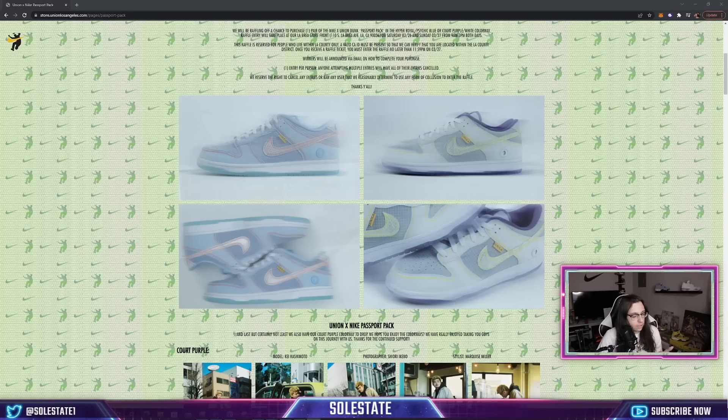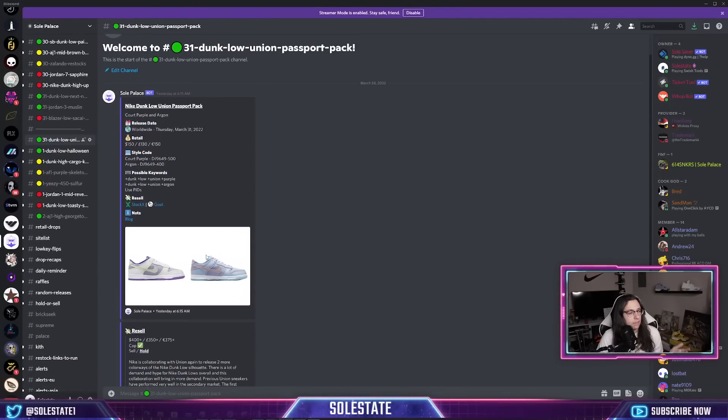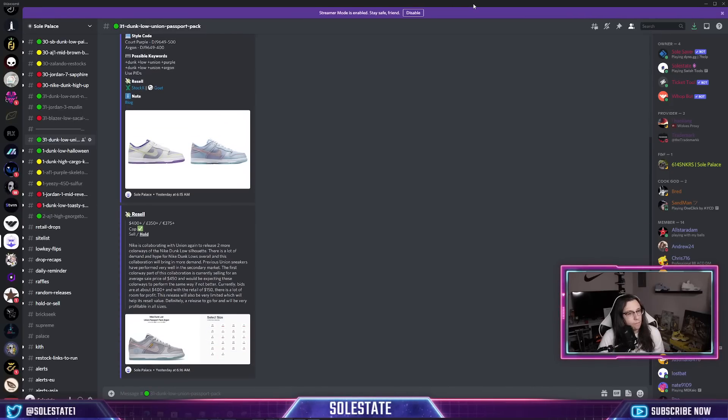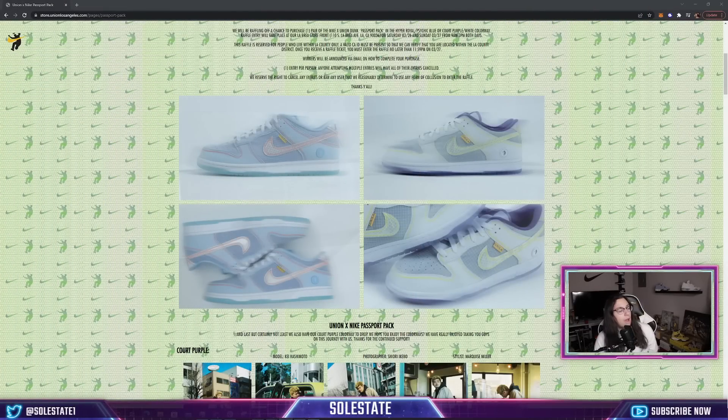If we know the question early, we will post it in Soul Palace, my cook group. We have a whole channel dedicated to these Dunk Lows with resell analysis and potential bot keywords. I'm going to post a full breakdown of what to expect and release some additional notes for channel members inside that group.